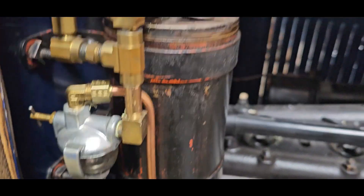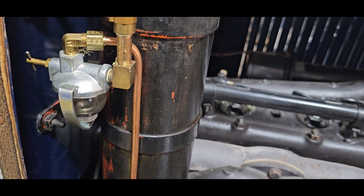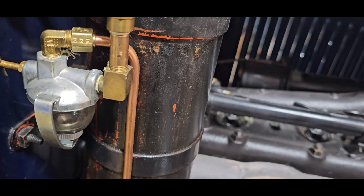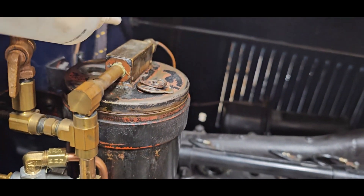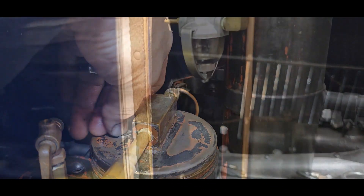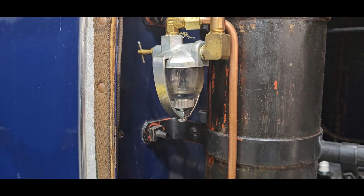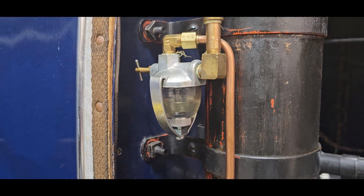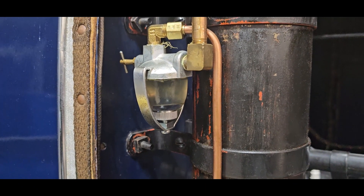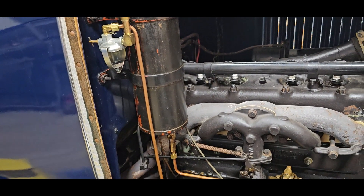I've cleaned out all the fuel out of the bowl. If the vacuum pump is working, it should fill up with fuel. This is so nice having this primer here - it should start filling up here pretty soon. There it goes - that line was plugged.